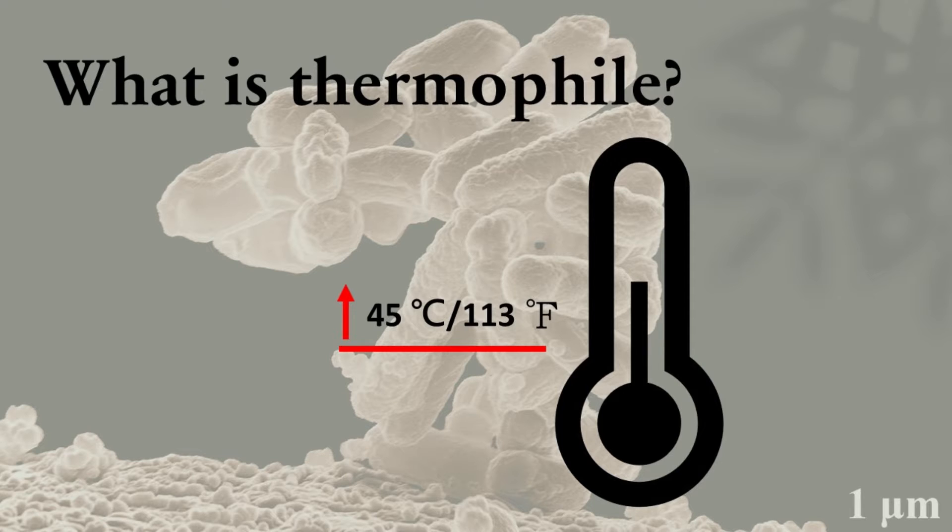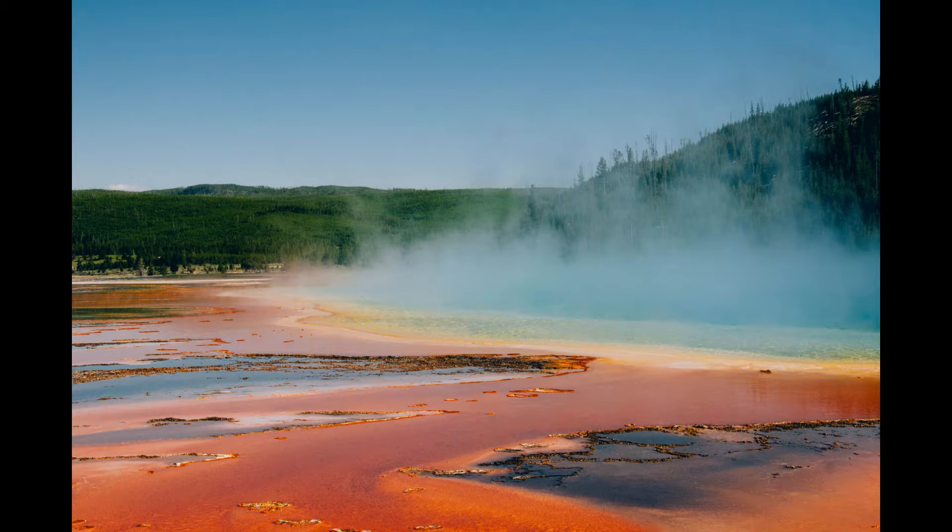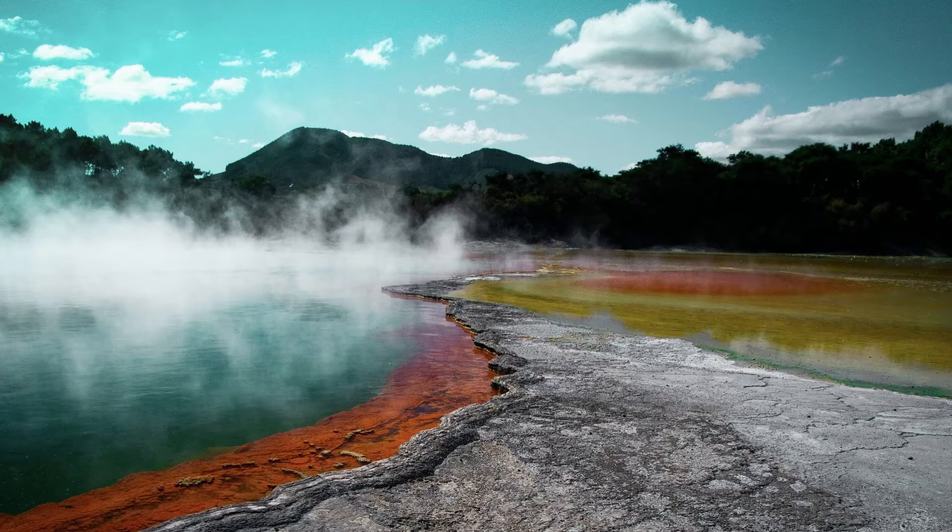Thermophiles means bacteria that prefer to live in a relatively higher temperature than normal, like higher than 45 degrees or 130 degree Fahrenheit. Now they can normally be found in hot spots like hot springs or hydrothermal vents, where the temperature is good for them.